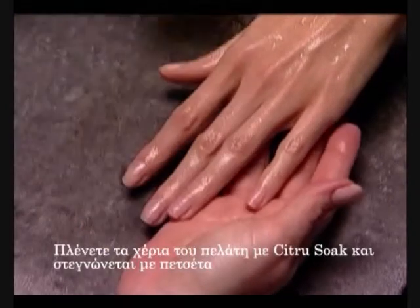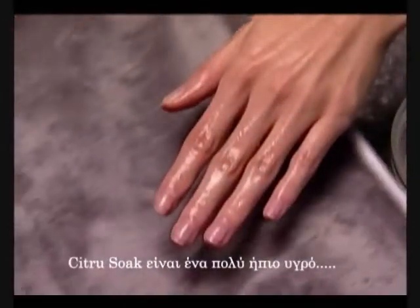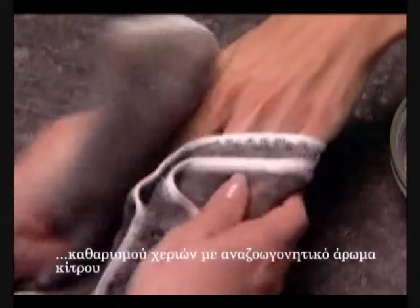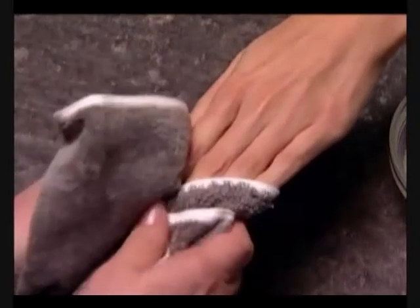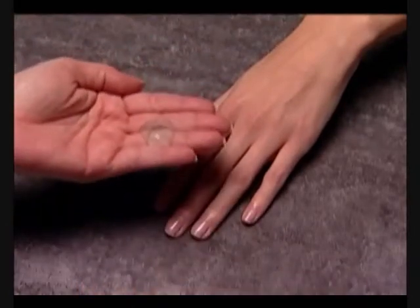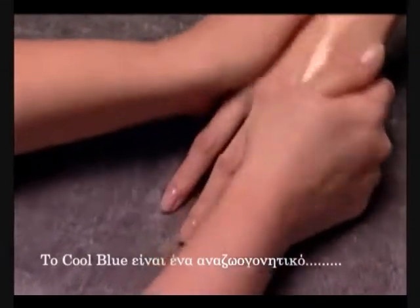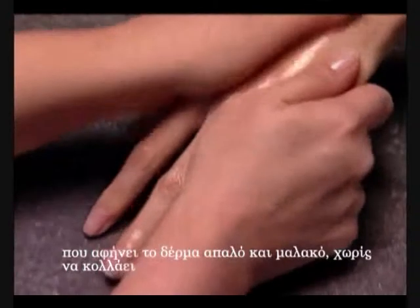First, wash your client's hands with Citrus Soak and towel dry. Citrus Soak is an ultra-mild hand soak and cleanser with a revitalizing citrus scent. Then massage Cool Blue into the client's hands to sanitize. Cool Blue is a refreshing, water-free hand sanitizer that leaves skin soft and smooth, not sticky.